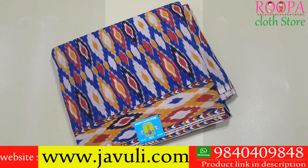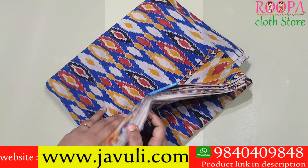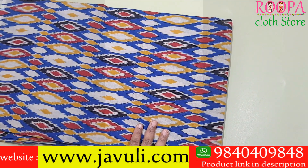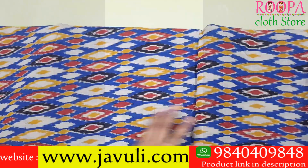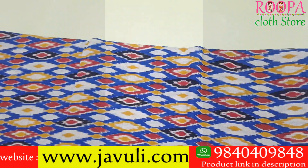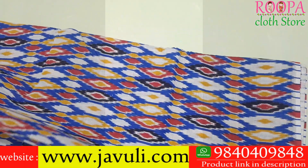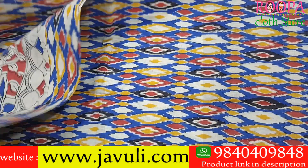The next 10 yards kalamkari saree comes in a beautiful ikat pattern with multi-color shades — blue, red, yellow, and black. There is one side border with a beautiful ikat pattern, and all over the body you'll have ikat pattern designs. All sarees are 10 yards without blouse.